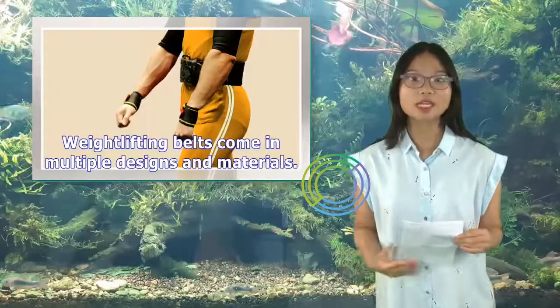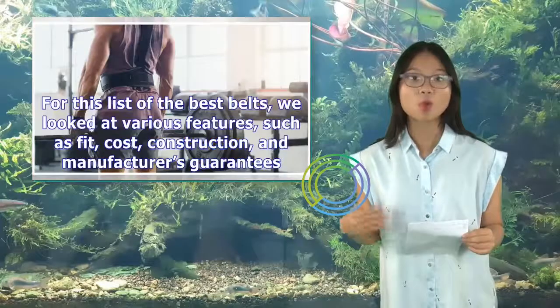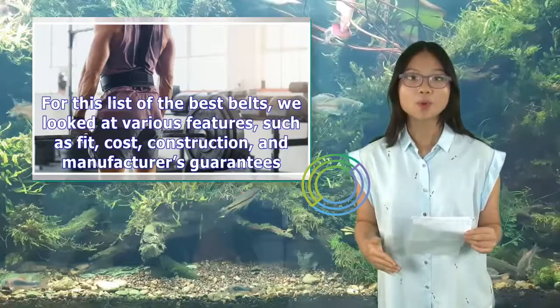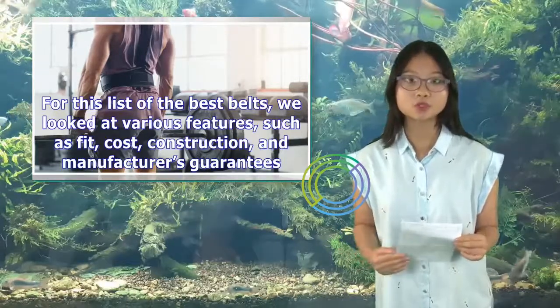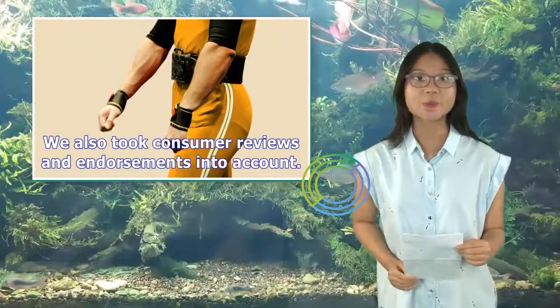Weightlifting belts come in multiple designs and materials. For this list of the best belts, we looked at various features such as fit, cost, construction, and manufacturer's guarantees. We also took consumer reviews and endorsements into account.